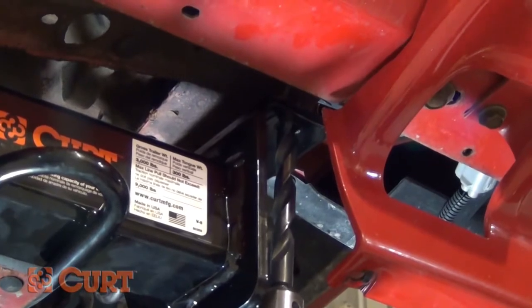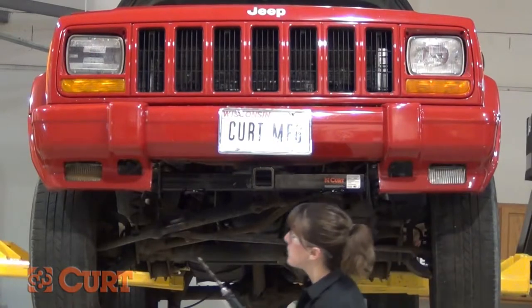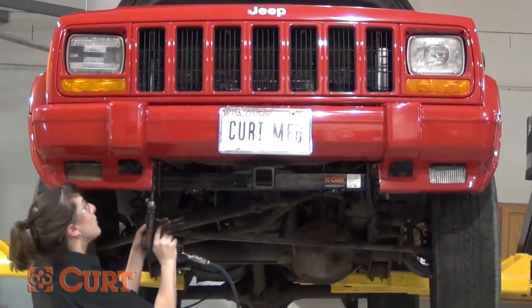Using the hitch as a template, drill a 17/32nds hole in the foremost attachment point. Repeat this process on the opposing side.